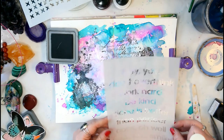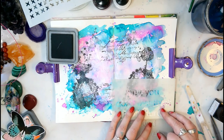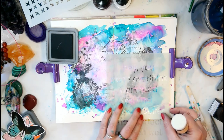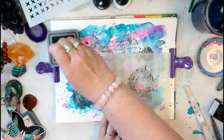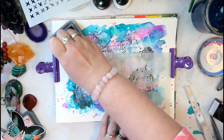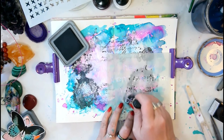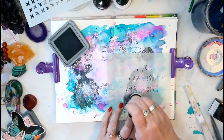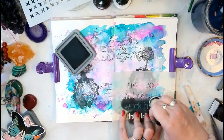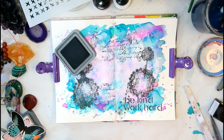I think 'Be Kind and Work Hard' is a nice match — I'll just draw the butterfly and add that sentiment to the page.